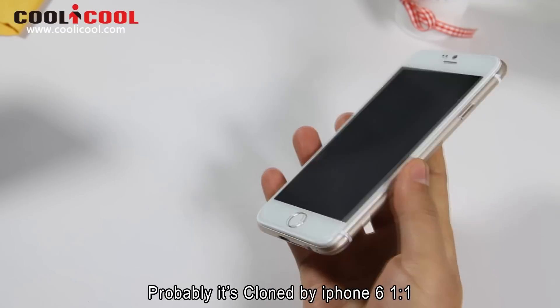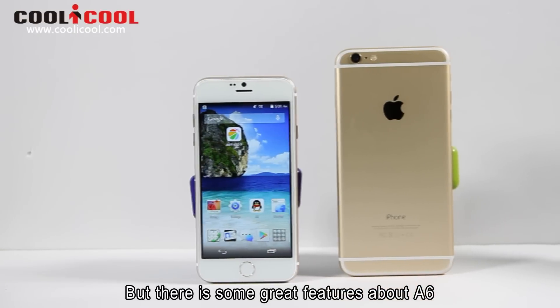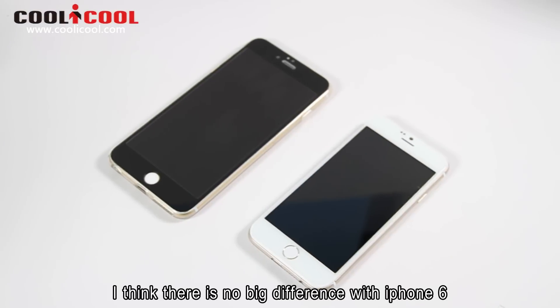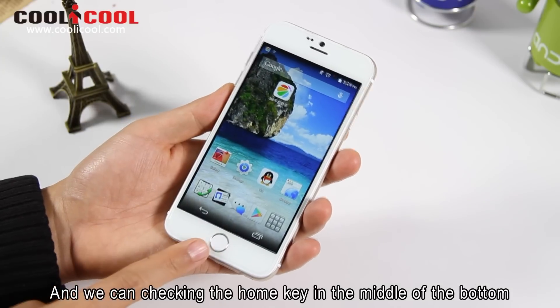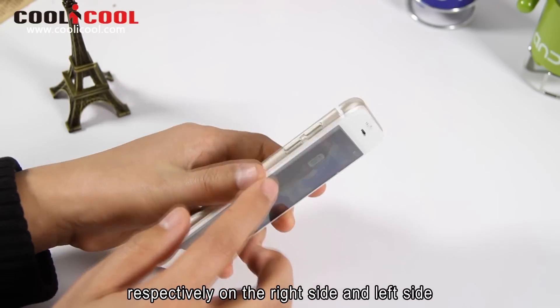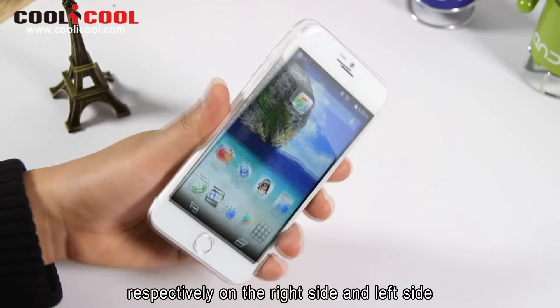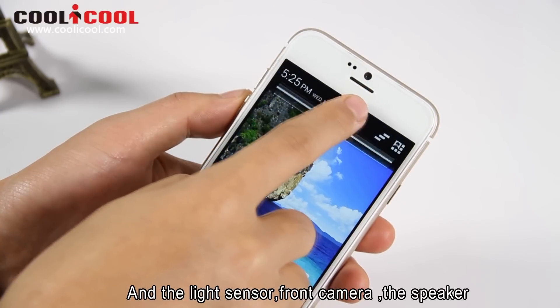Probably it's cloned by iPhone 6, but there are some great features about the A6. So let's go into checking the design. I think there is no big difference with iPhone 6. We can check the Home key in the middle of the bottom, and the light sensor, front camera, and the speaker.